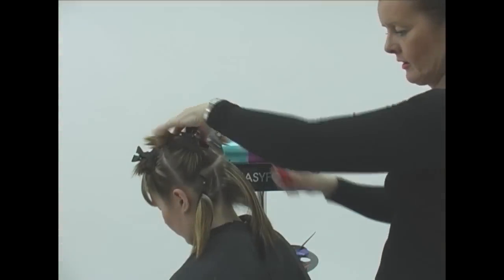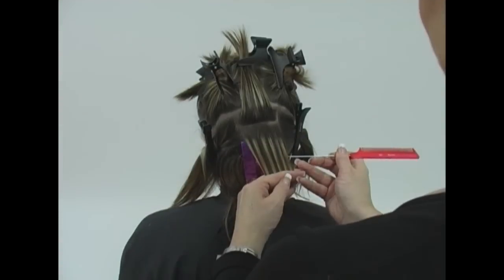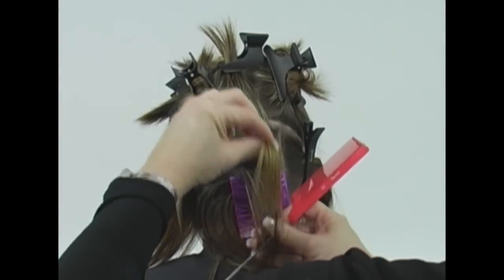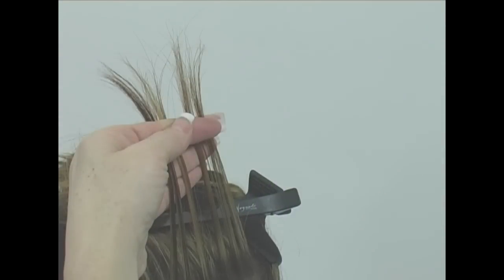Once the colors have been prepared and the hair has been sectioned, choose your start point and weave the hair to select the strands for coloring. Separate the hair and hold the selected strands between the index and middle fingers of the left hand as shown. Holding the hair in this way leaves the thumb free for use in the next step.